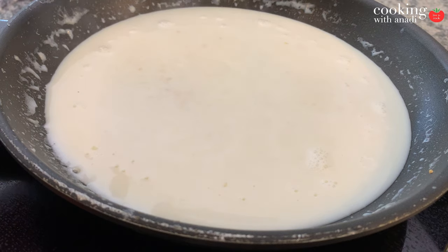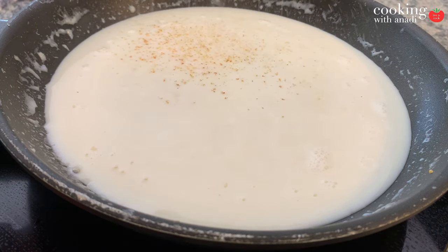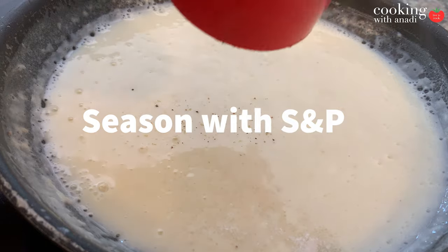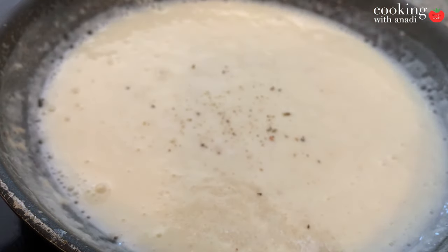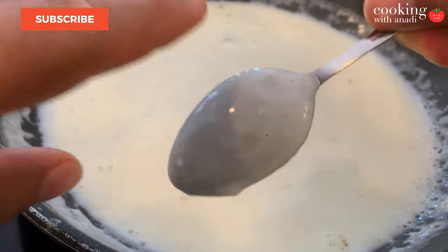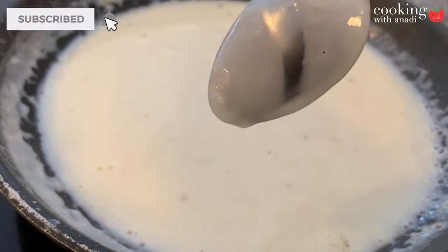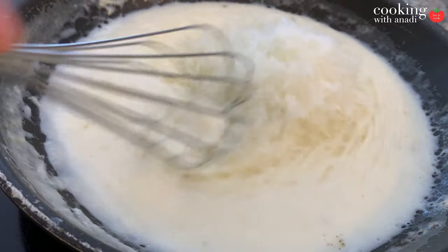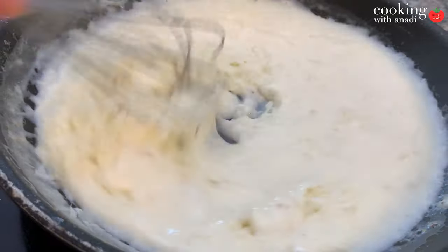Wait for it to come up to a simmer because that's when it's going to start to thicken. Season with some salt and some freshly grated nutmeg. The sauce is ready when it's thick enough that if you dip the back of a spoon into the pan and swipe with your finger, the sauce won't drip down to cover that spot. When that happens, turn the heat off and then generously grate all of your parmesan — or pecorino romano if you prefer — into the sauce and give it a final mix.